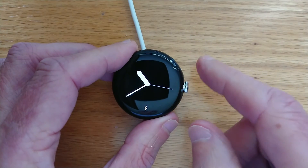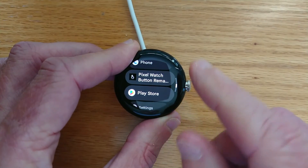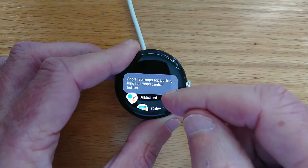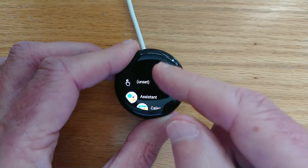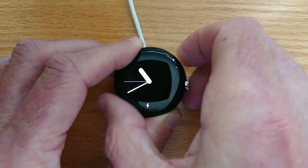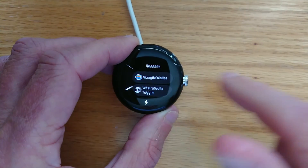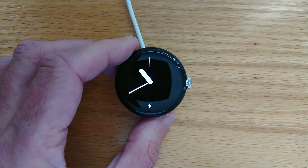Now if you want to change or unset the assigned buttons, you can go back in and you'll see the first menu item is Unset. So if I want to restore, let's say, the Recents menu to the top button instead of the flashlight, just tap Unset. And now if I Short Tap the top button, I'm back at the Recents menu. So you have a lot of control over which apps to use with the hardware buttons, which I hope will be helpful.